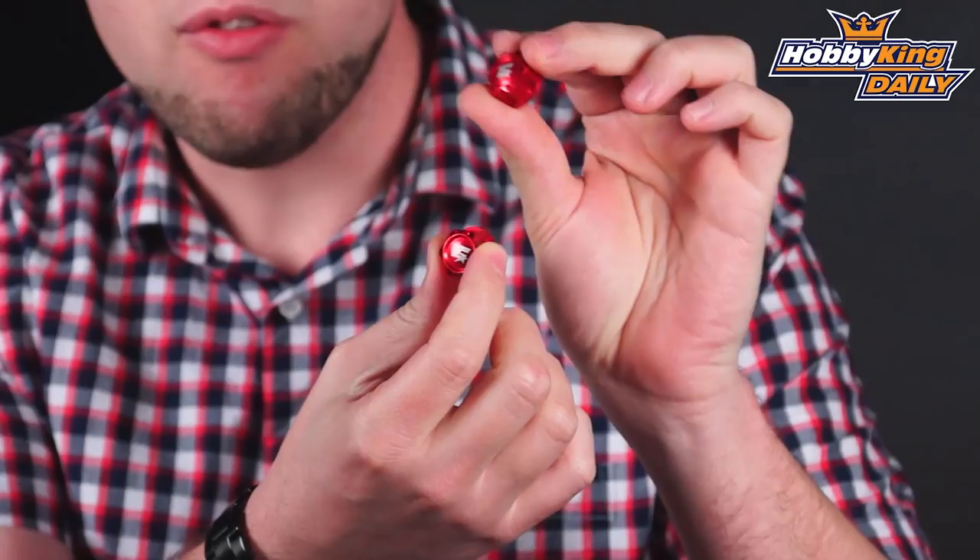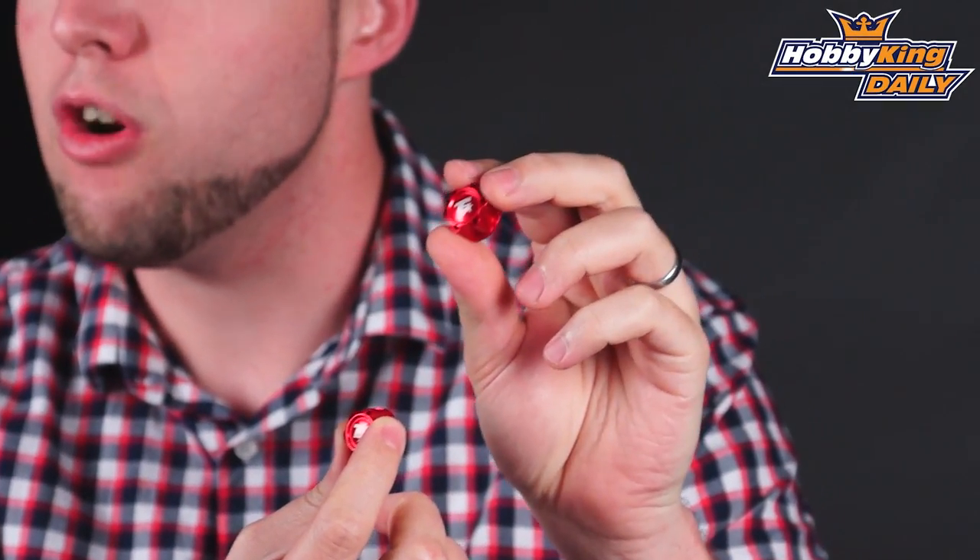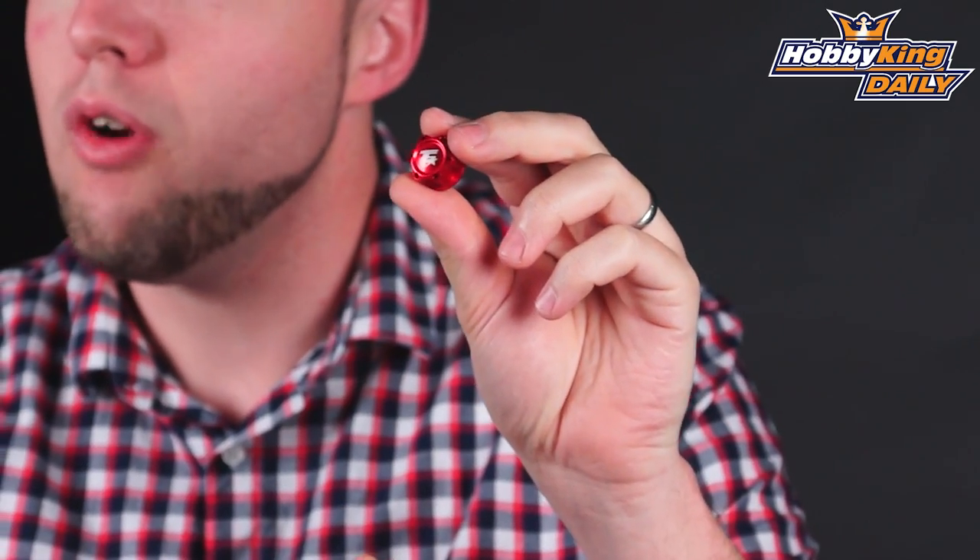These are made out of aluminum, so they're very lightweight, and they're anodized in this red color you can see here to match the TrackStar brand. Also, the TrackStar logo on the front, so very nice addition to your RC car.